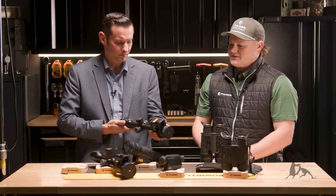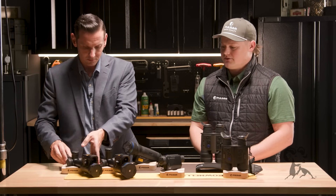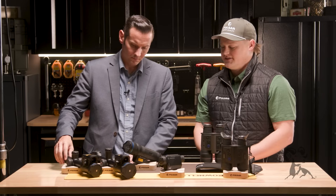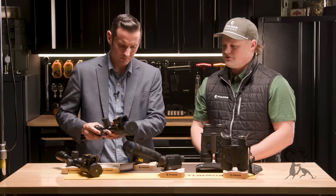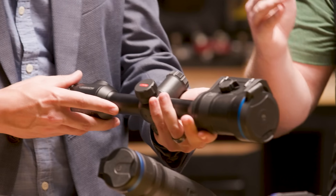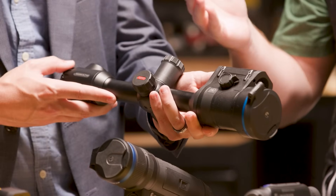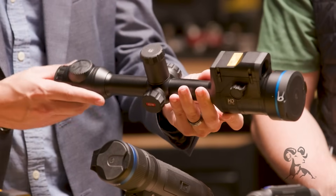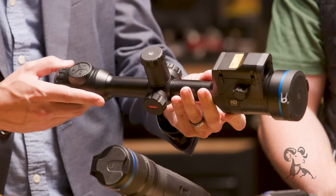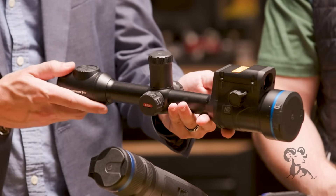The next step up is going to be the Thermion 60 line, and this is the one I brought out — the Thermion II LRF XL60. This is the newest line we released at SHOT Show this year. The biggest upgrades are going from a 50 millimeter lens to a new 60 millimeter lens, and a new 2560 by 2560 circular AMOLED display. That display just gets so much bigger, and that image and detail recognition of the thermal just pops out even more.